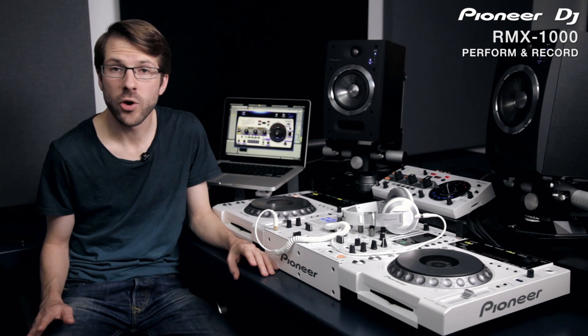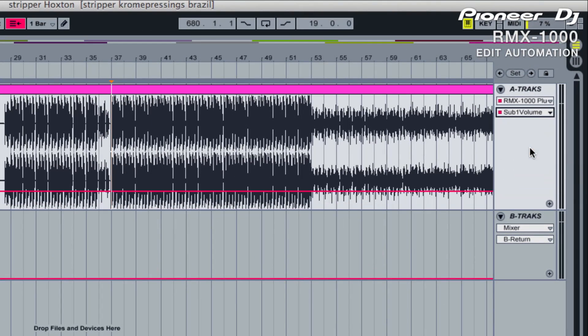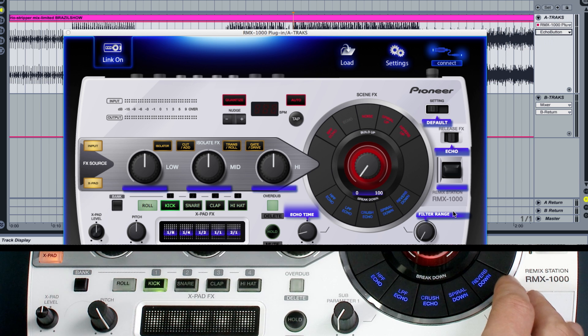It's vital to make the effects on/off selection part of the recorded automation. This way you can change effects throughout the performance and the automation will record and play it back as expected. Once the automation has been recorded, you can edit the data just like any other plug-in by viewing it in the controller lane and using the mouse to make adjustments. You can also add new parameters and edit them without using the hardware controller by adjusting them on the plug-in.